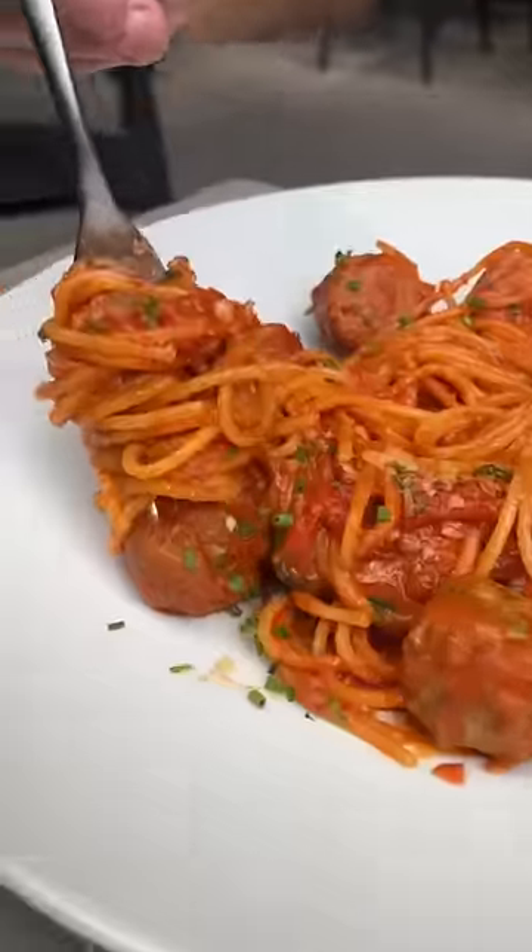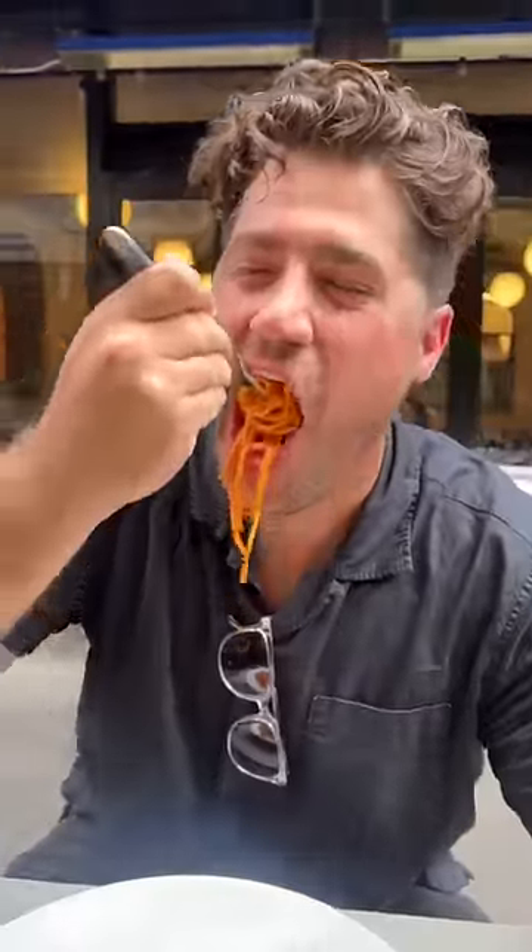Finished with parmesan cheese. This is the spaghetti and meatballs from Marksoft Madison in New York City. Cheers — and we've been devouring it for years.